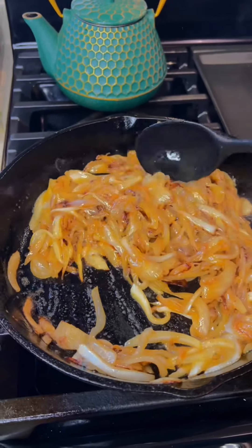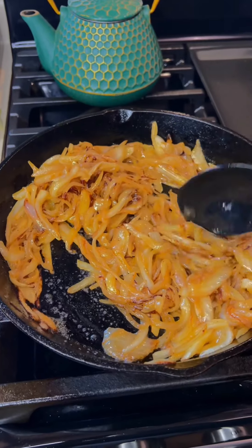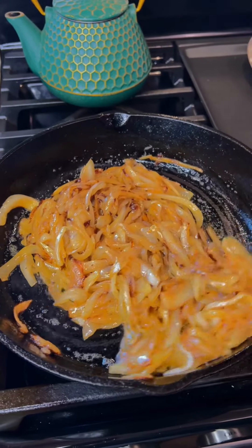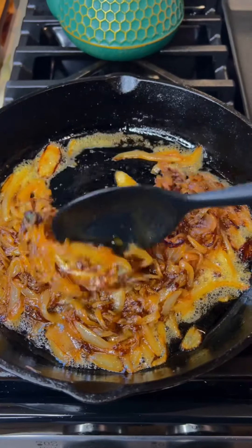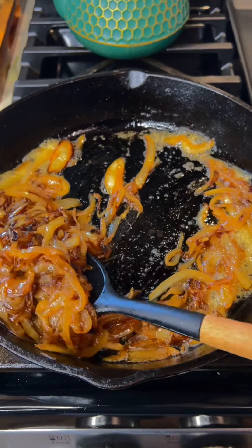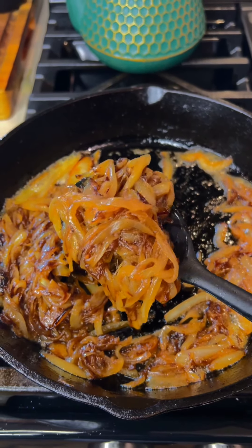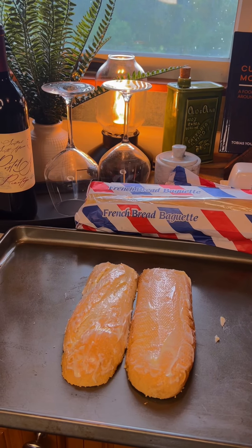I would say in total it took about 12 to 13 minutes. As long as the temperature is low and you are mixing it around, you don't have to worry about them burning. This is what you want — this is the color you're looking for. That, my friends, is what caramelized onions are supposed to look like.